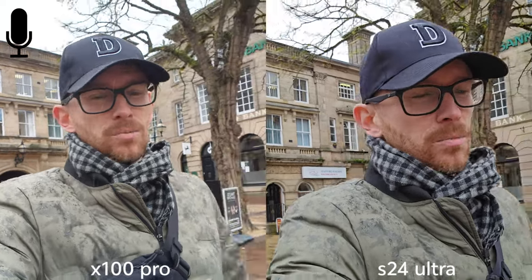Selfie camera, 4K 60fps guys. This is my second camera comparison of Vivo X100 Pro and Samsung Galaxy S24 Ultra. However, both of these devices had some major software updates, which means there were some improvements in camera.